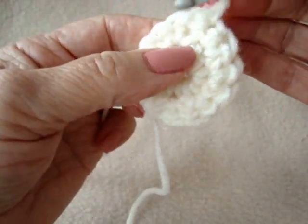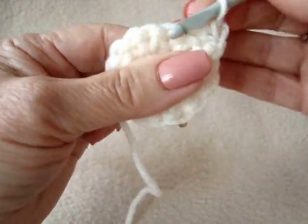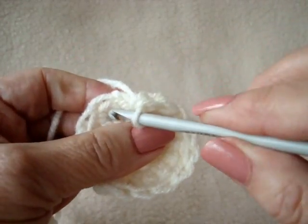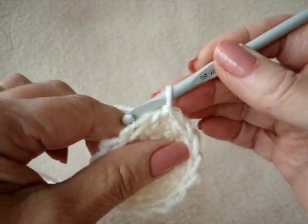Chain 1 and turn. Single crochet in each stitch around. Slip stitch to join. Repeat for one more row.